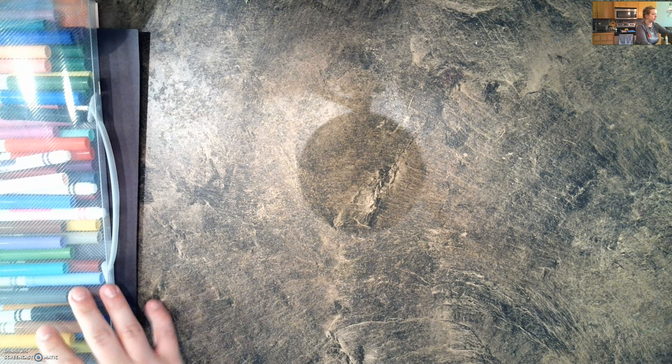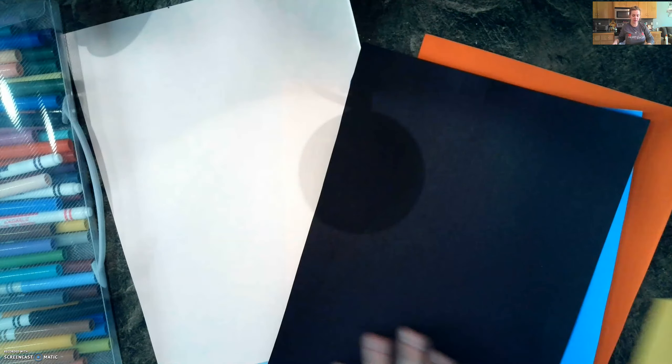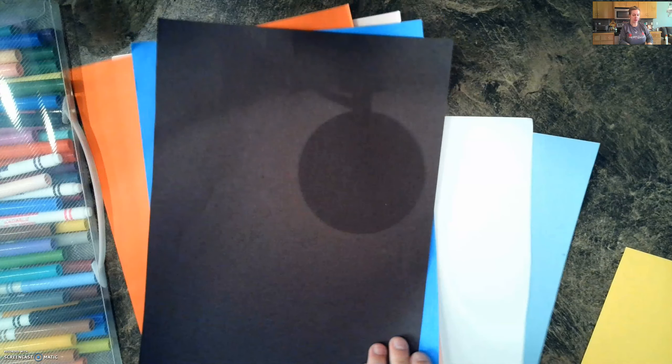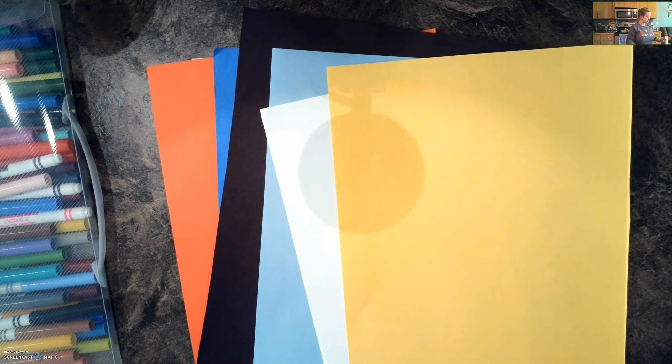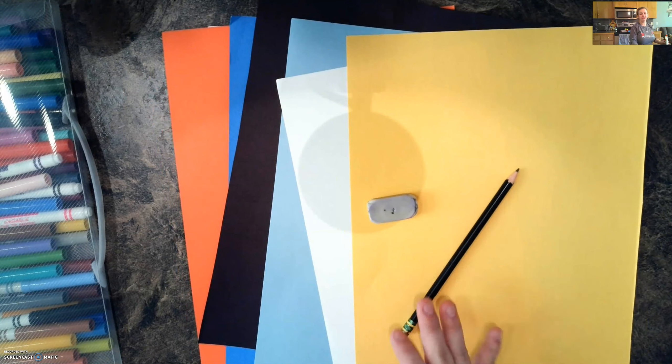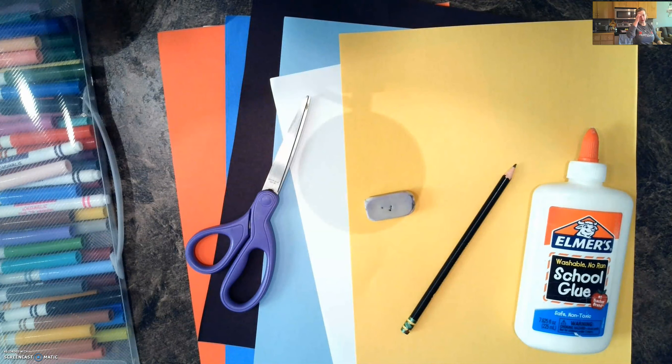For this project you're going to want a few things. You're going to want some colored paper — you really only need one piece of whole colored paper and then a few other pieces. If you don't have any, you could always just use white paper and cover it. You want a pencil and an eraser, definitely our art tool basics, some glue, some scissors, and something to color in with. I have markers but you can use what you have.